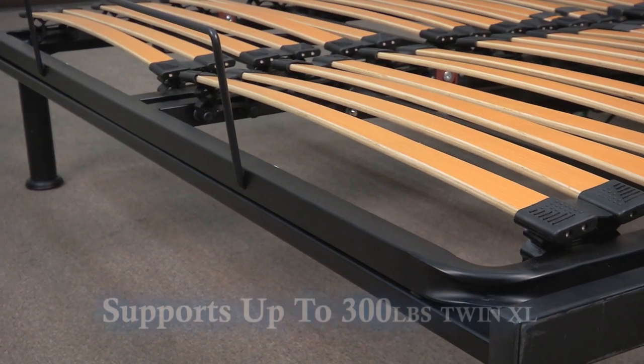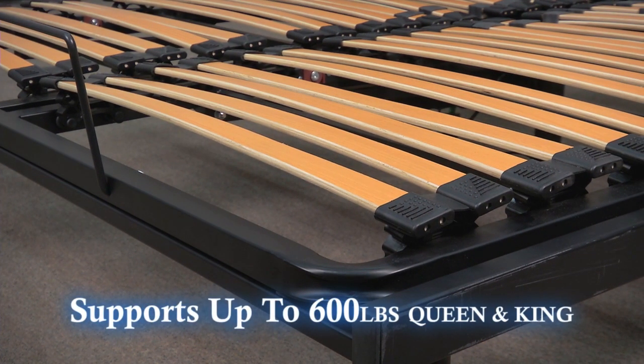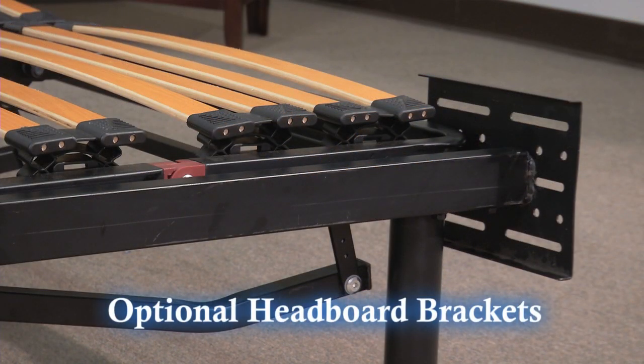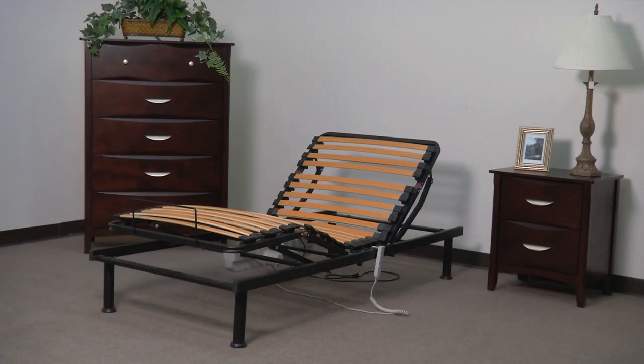The platform frame supports up to 300 pounds on a twin extra long and 600 pounds on a queen or king size. Your new adjustable platform frame also has optional headboard and footboard brackets available. The platform frame is available in king, queen, and twin extra long.